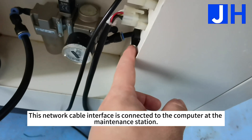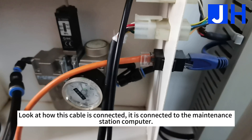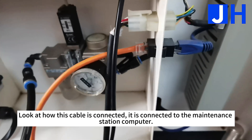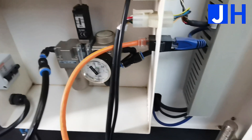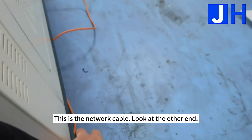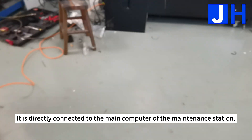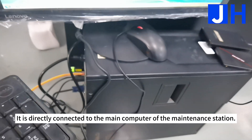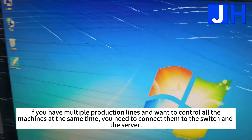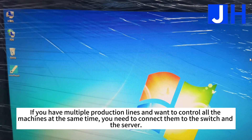This network cable interface is connected to the computer at the maintenance station. Look at how this cable is connected — it is connected to the maintenance station computer. This is the network cable; look at the other end — it is directly connected to the main computer of the maintenance station. If you have multiple production lines and want to control all the machines at the same time, you need to connect them to the switch and the server.